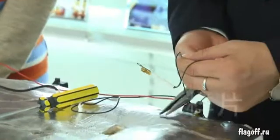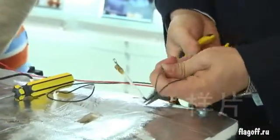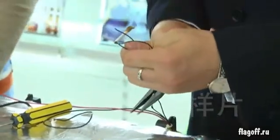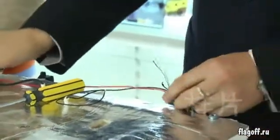Cut the wire with the special scissors and the rest of the procedure is as you can see in the demo. Our technician helps us to change the heat detector.